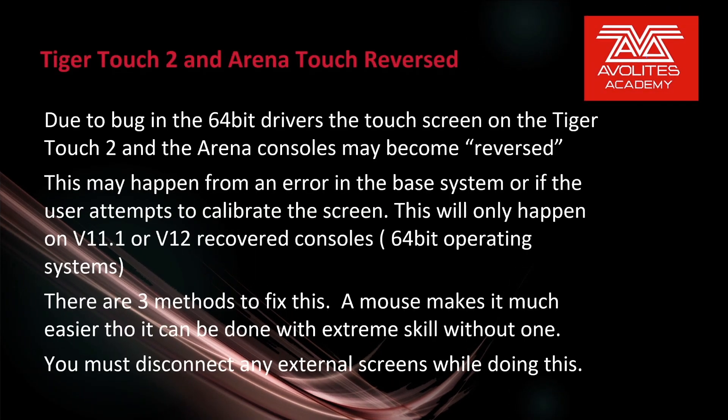Due to a bug in the 64-bit drivers, the touchscreen on the Tiger Touch 2 and Arena consoles may become reversed. This may happen either from an error in the base system or if the user attempts to calibrate the screen. This will only happen on the V11.1 or V12 recovered consoles — the 64-bit operating systems. There are three methods to fix this. A mouse makes it much easier, though it can be done with extreme skill without one. You must disconnect any external screens while doing this.